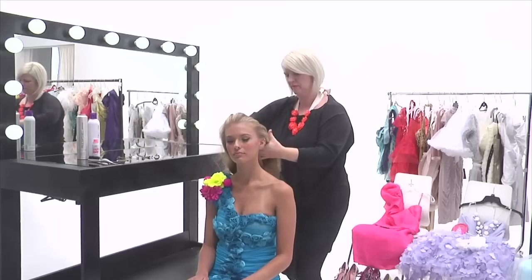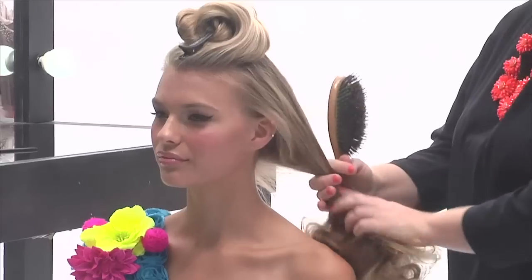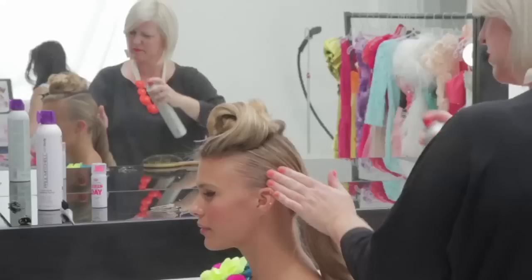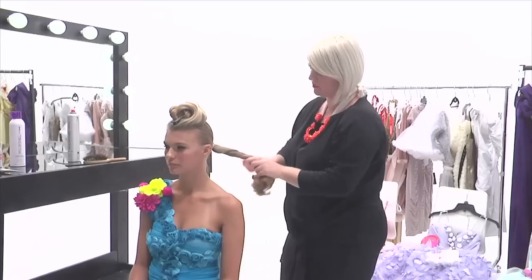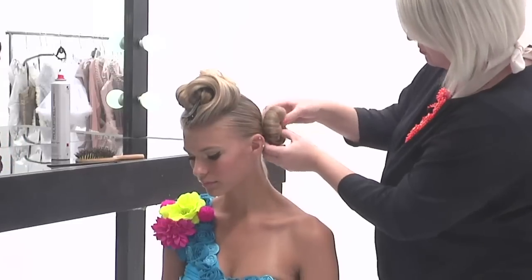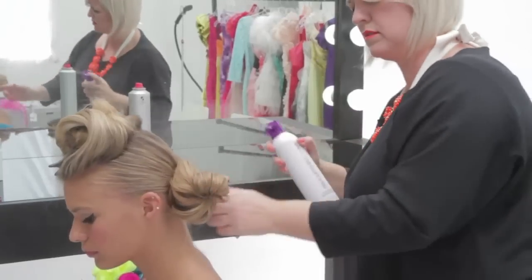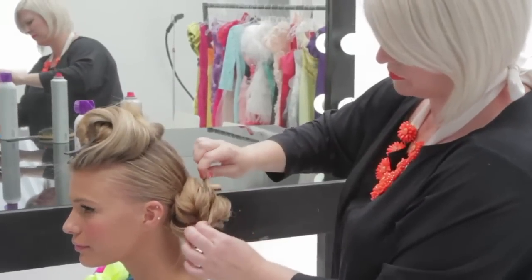Section off the top of hair in a triangle section and brush out curls using a dressing brush. Smooth hair tightly into a low side ponytail and spray with Worked Up. Twist and create a chignon with bobby pins. Secure chignon with Extra Body Finishing Spray.